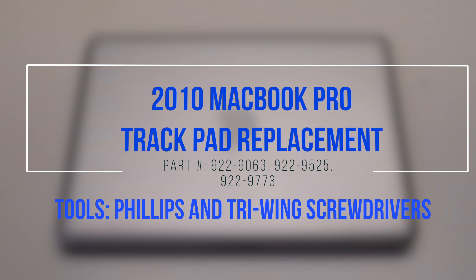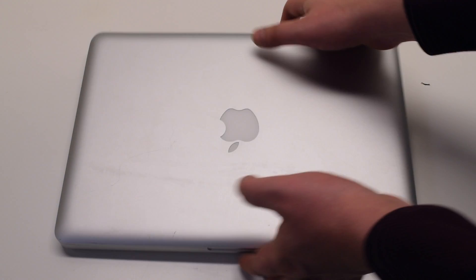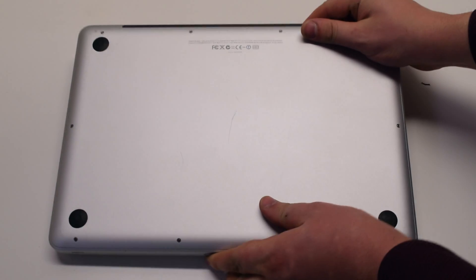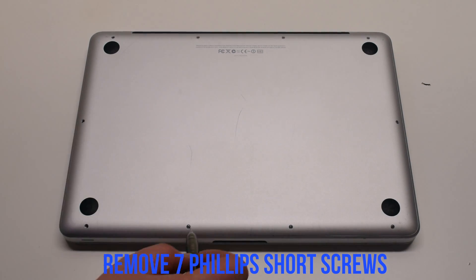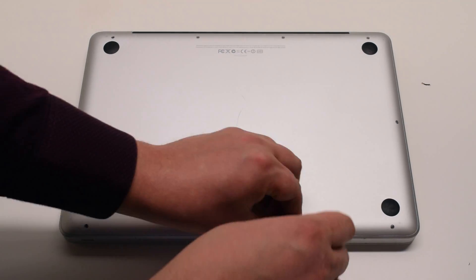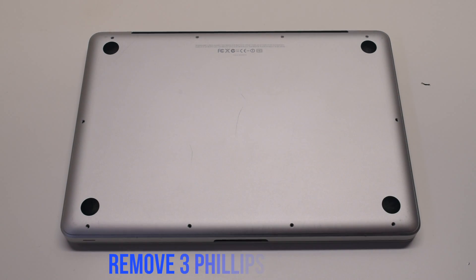2010 MacBook Pro trackpad replacement. Begin by shutting down and flipping over the MacBook. The back cover is attached with 10 Phillips head screws. Start with the seven short screws first, starting at the top left and going around the contour of the MacBook.